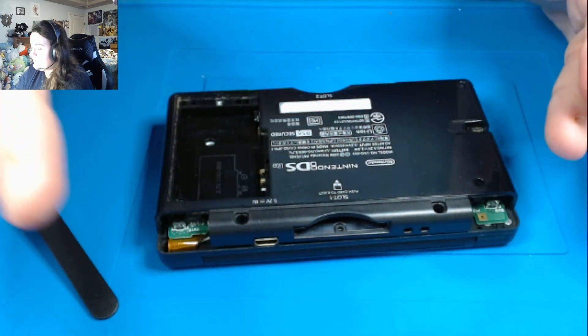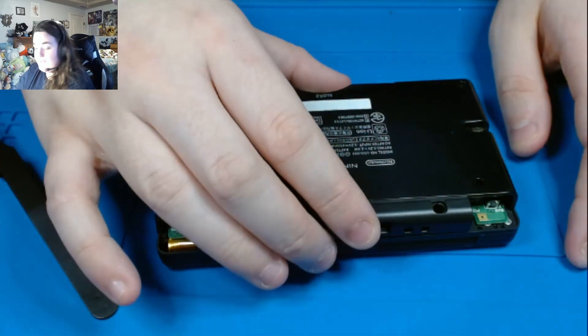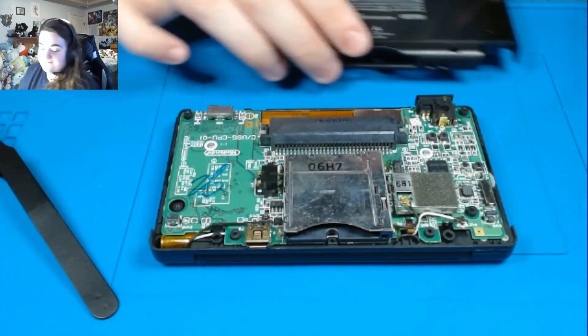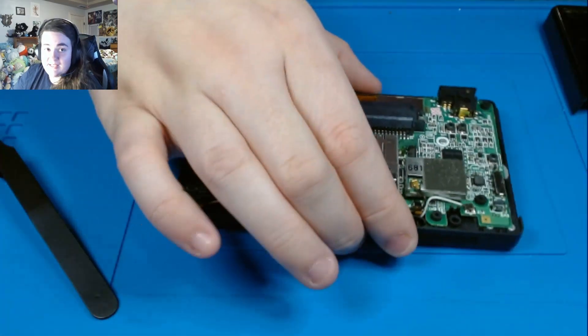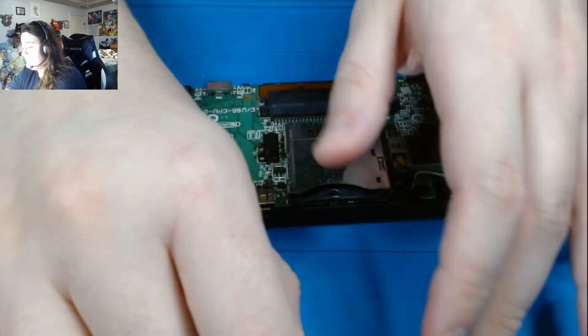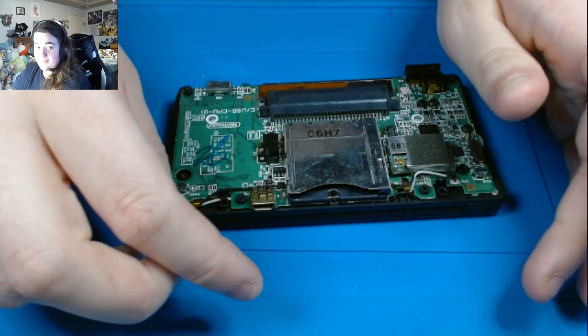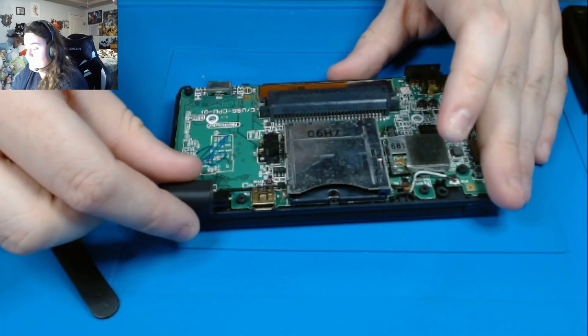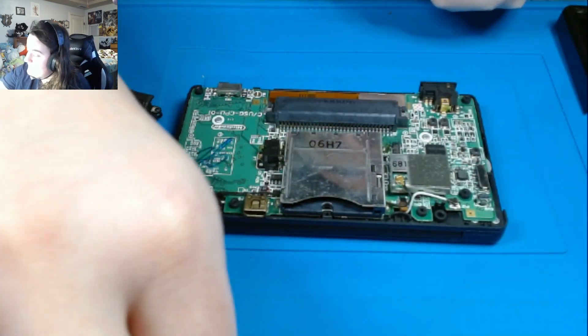Double check, triple check — the power slider is all the way down. I'm skipping steps though — I forgot to put the triggers in. So the next part, which I forgot, is we need to put our triggers in or else we're missing some buttons. The triggers are really easy and simple.